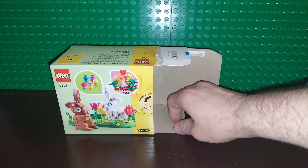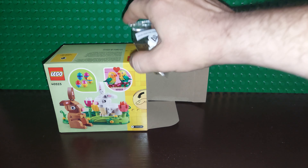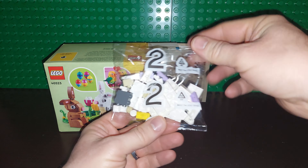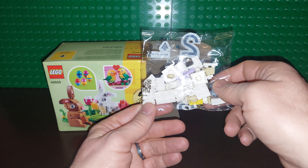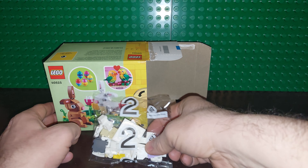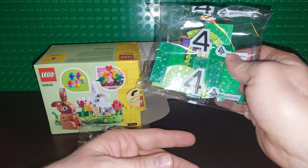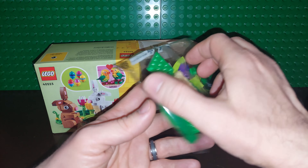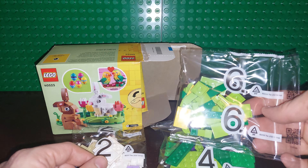Flip that back over, open this up, and see what we have in here. Now, with the Lovebird set there was actually six bags, and it was set up where you could build with a partner. Based on the bag size here, I'm going to assume we're probably going to get something very similar. Bag one and bag four looks to be a good part of the base right here. Bag six looks like probably another bit of the base.